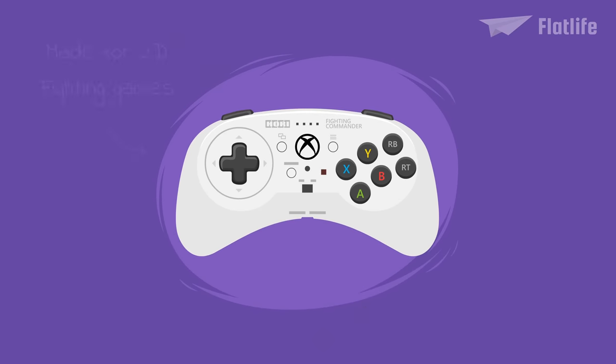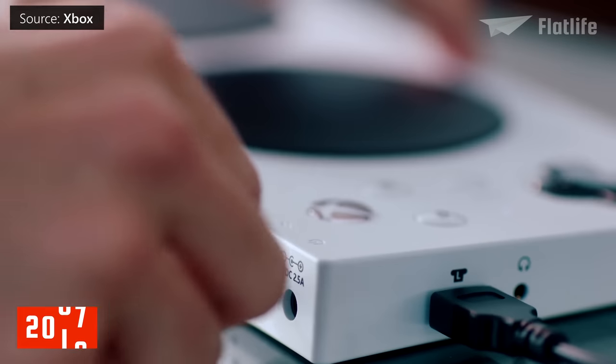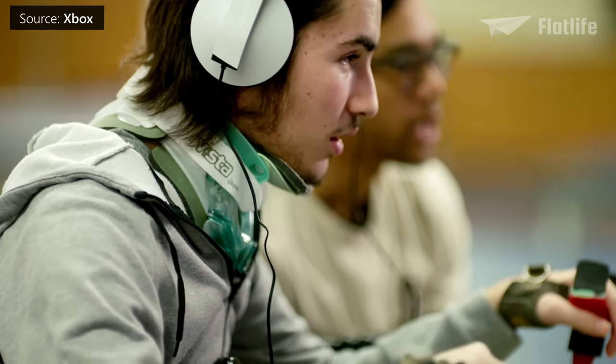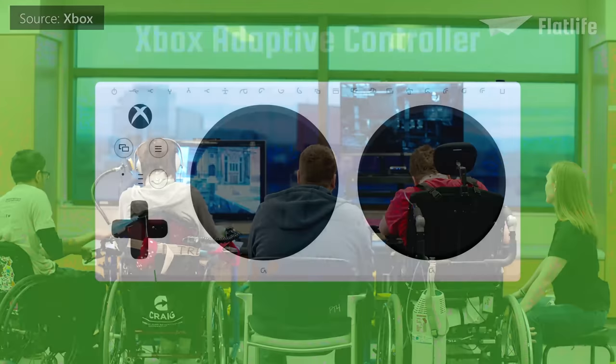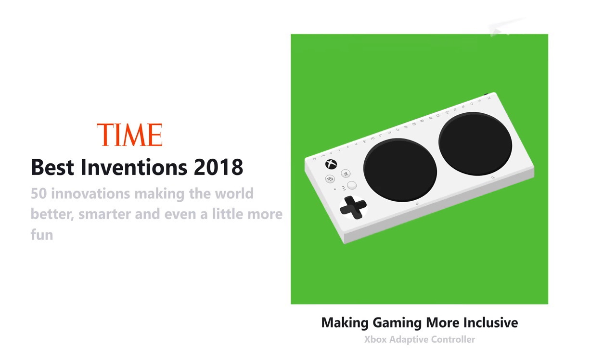Fun fact: there is a special Xbox One controller made for 2D fighting games — it has no analog sticks and looks a lot like the Sega Saturn controller. In 2018, Microsoft released the company's most unique controller in its history: the Xbox Adaptive Controller, designed for people with disabilities. Developed in collaboration with charities supporting disabilities, it is usable on Xbox One and Windows-based PCs. With a standard D-pad and face buttons, its centerpiece features two massive buttons that can function however the player needs. Shortly after its release, Time Magazine named it one of the best technological innovations of the year.